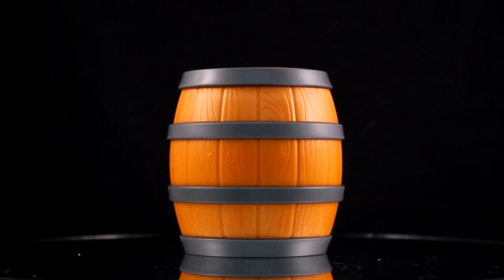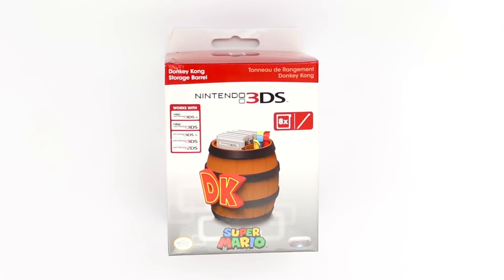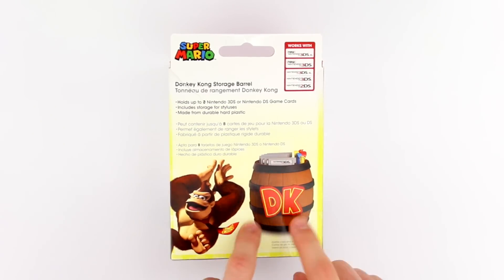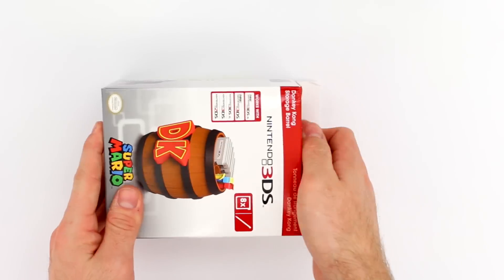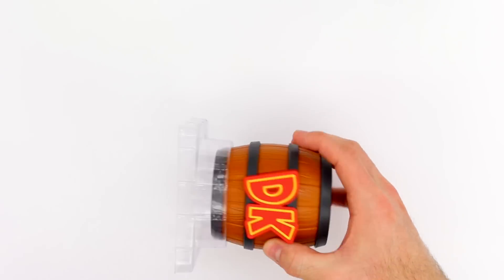This item is made by PDP, which stands for Performance Designed Products. They also make wired fight pads for Super Smash Bros. You've probably seen them around in stores where each controller represents a character or a franchise — there's a Mario one, a Luigi one, and Samus and Zero Suit Samus.